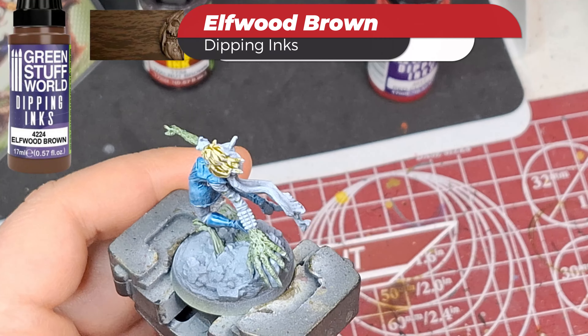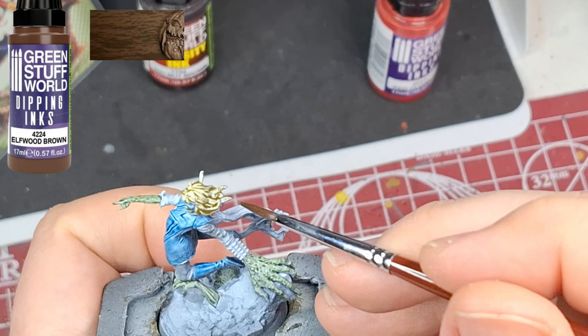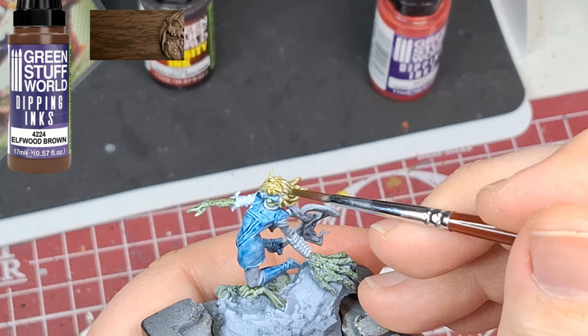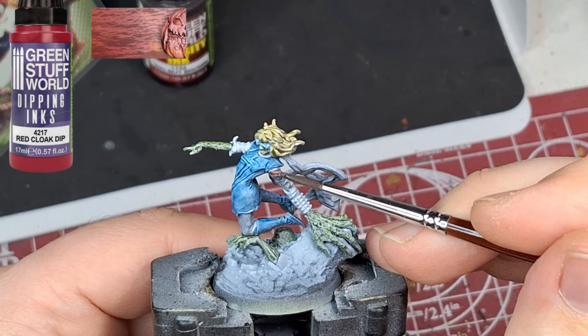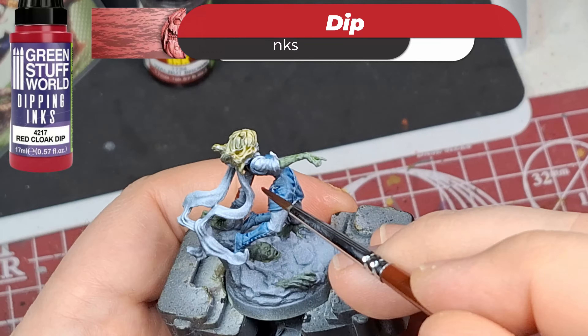This next color is Elfwood Brown — that sounds pretty cool. But look at the color on the top of what it's supposed to look like — this thing is freaking yellow. I definitely have to paint my tops on these things to see what colors they actually are.